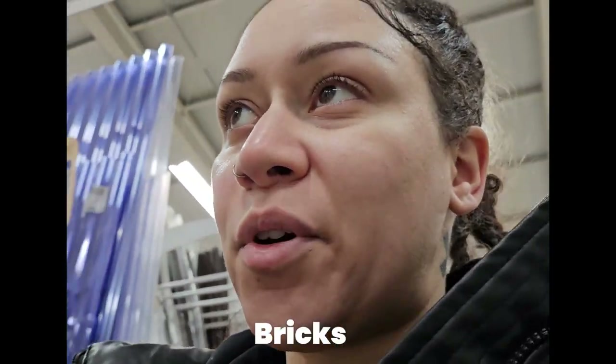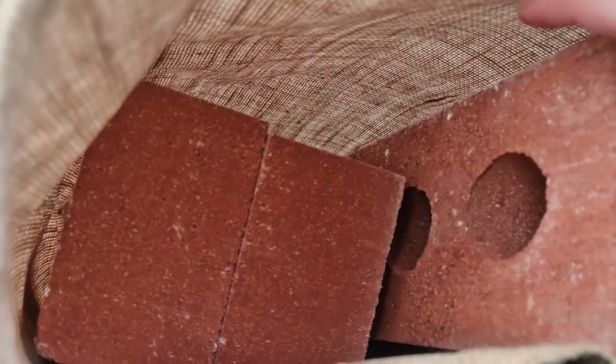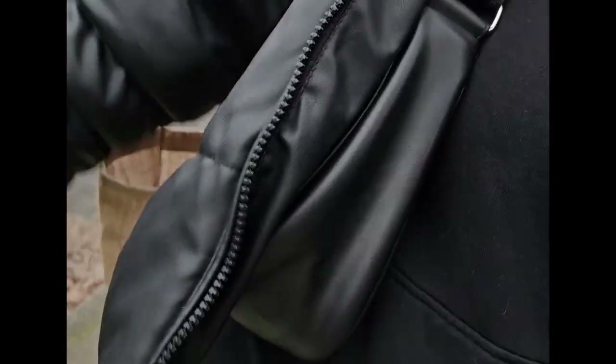I'm in Wickes looking for the bricks. I got the bricks - they've got holes in them. I only got four because I don't want to break my back. This is heavy work, nobody told me bricks were this heavy. I should have known - my shoulder is about to burst with this bag.